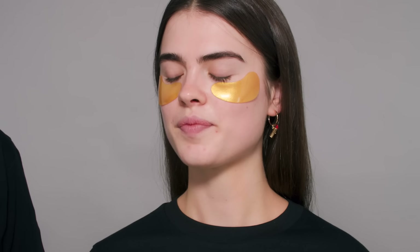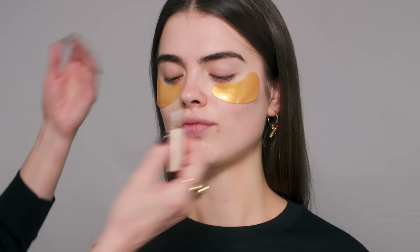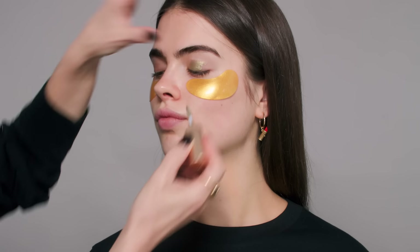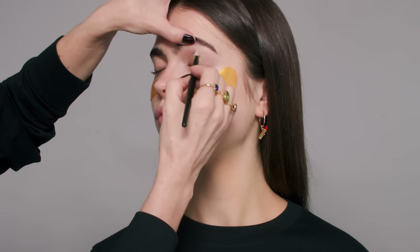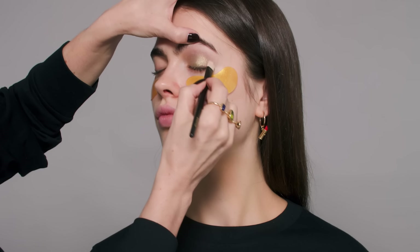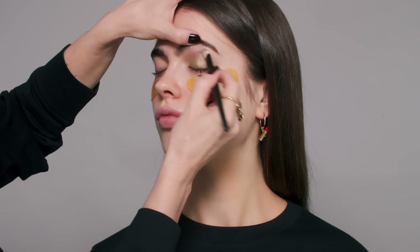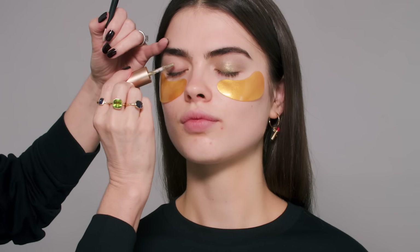So we're going to start with Daphne, which is one of the liquid lurexes, and we're going to use this as a base. If you want to, you can use a primer with these if you're mega, mega, mega oily, but I find that these last really, really well and in most cases you do not need to, unless you really just love using a primer. So I'm just going to blend this in as a nice base — you can blend with fingers as well — kind of going up a little higher there, same the other side.